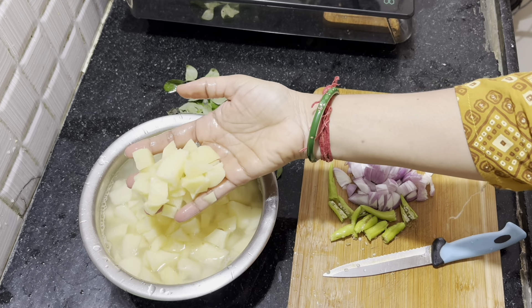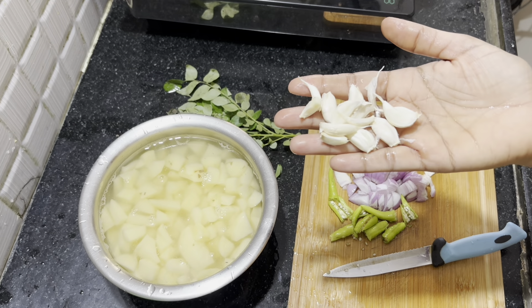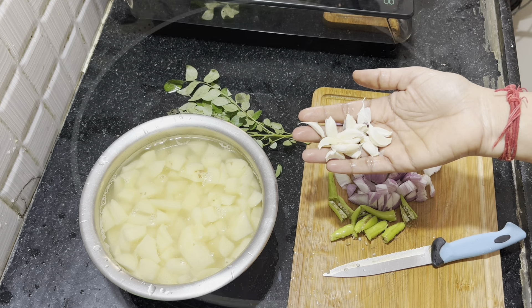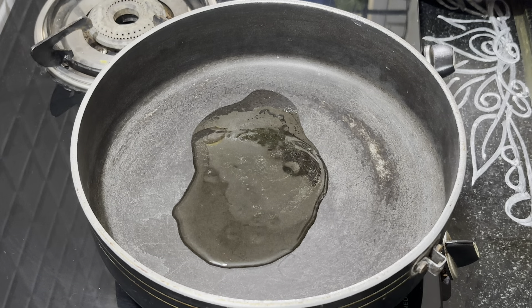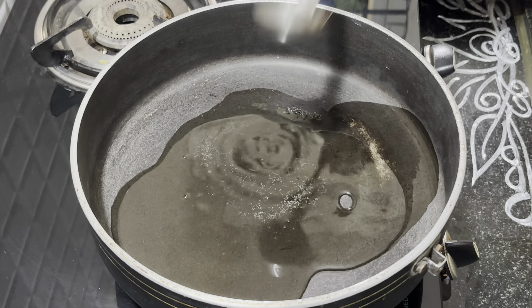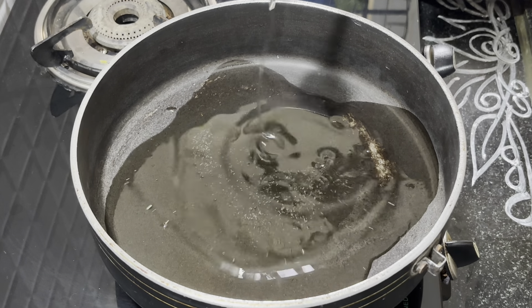Put it in salt water for 10 minutes to make the main meal. We will fry it in the oven.